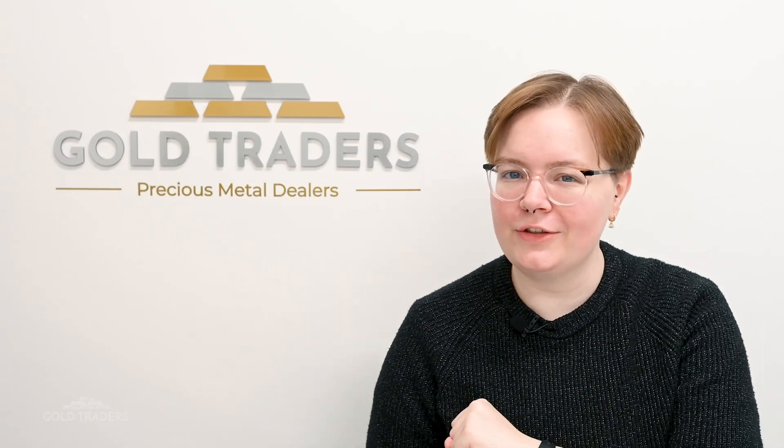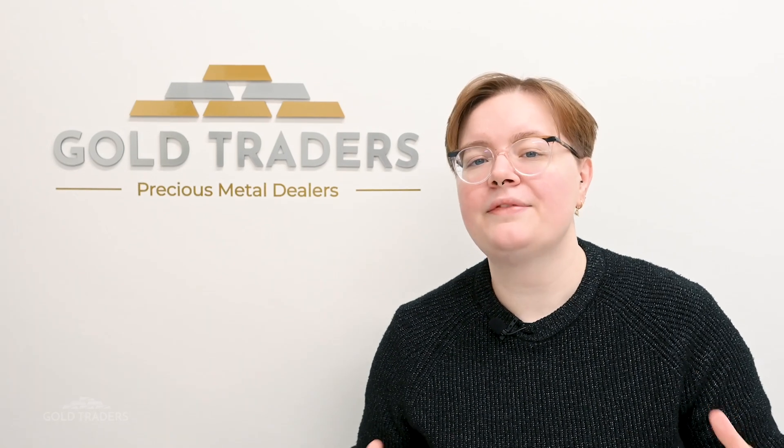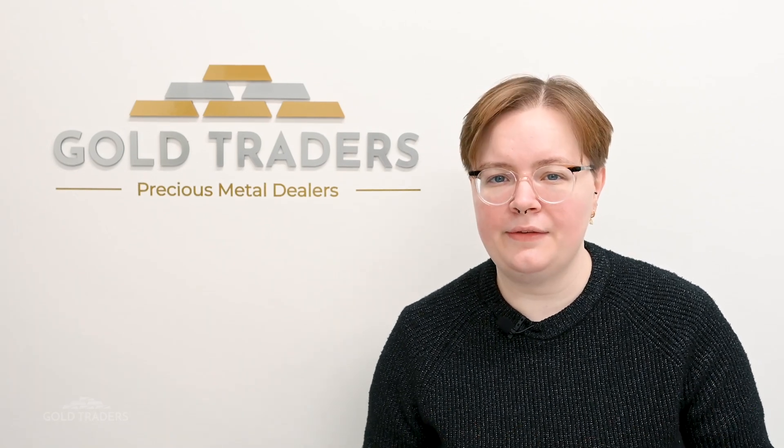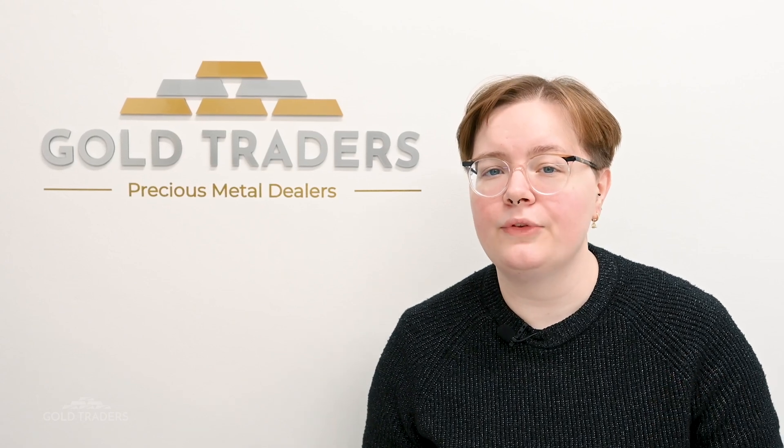Hello and welcome back to the Gold Traders channel. Today we're going to be doing a slightly more complicated topic than usual. We're going to be talking about XRF testing. XRF testing is a form of analysis that uses x-rays to provide an elemental breakdown of an item. XRF testing is utilized in the precious metal industry for testing metals such as gold because it can provide a breakdown of the metal alloy.